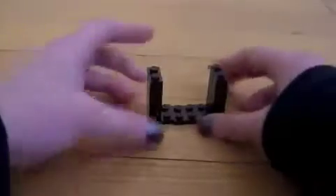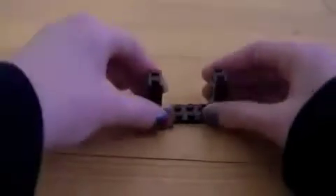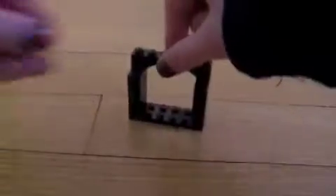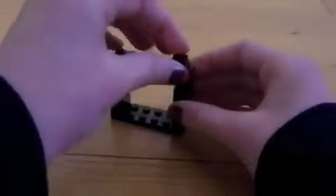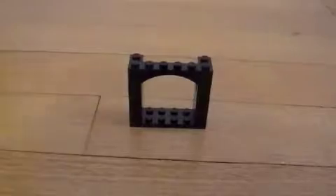Then take this top bridge piece and put that up there, and that'll keep it together. And take these small pieces, turn it in the back up here, or if you have another bridge piece, you can put that there too. Turn it back, and that's pretty much the basic structure of it.